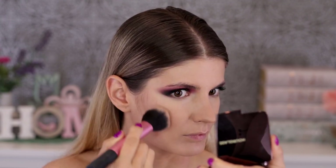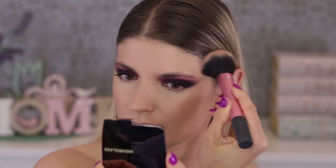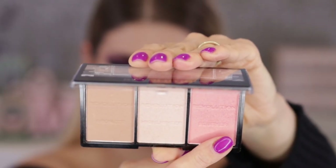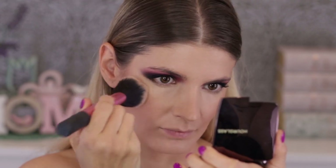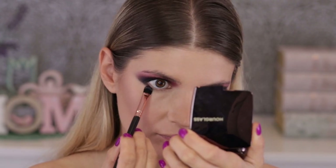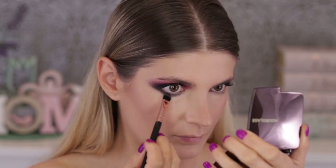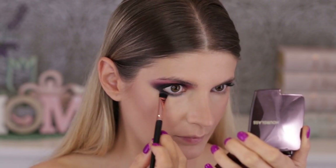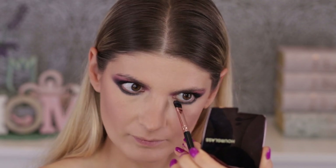Then I'm putting on bronzer from the Revolution Makeup trio. Bronzer gives dimension back to the face after we've evened everything out with concealer and foundation. I'm applying it from the top of my cheekbone towards the corner of my mouth to elongate my face — very flattering, especially if you have a round face shape. I also applied blush from the same trio, one layer then a second more concentrated layer on the apples of my face.